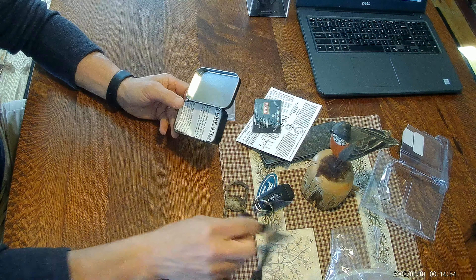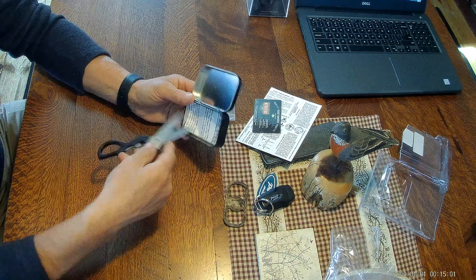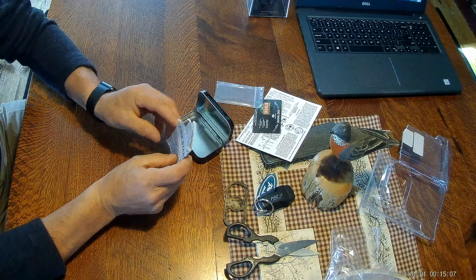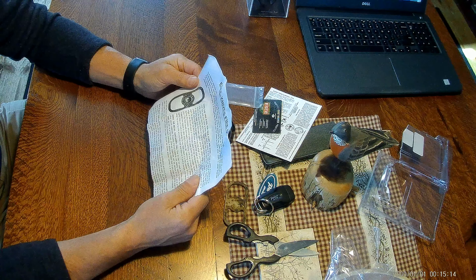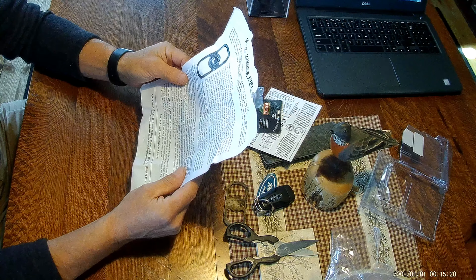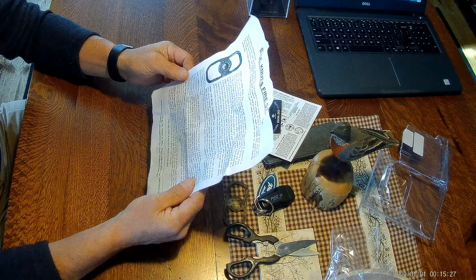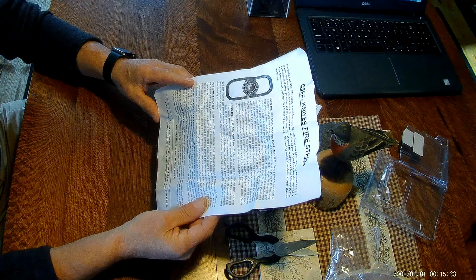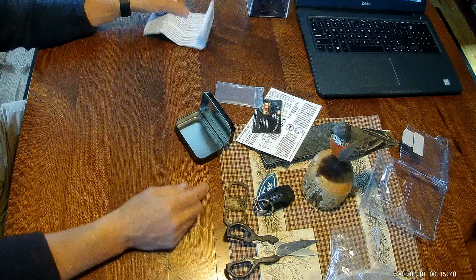Looks like it probably comes with some instructions on the back here. It comes with a product description and gives you instructions on how to use it with flint and steel, how to use the metal container for char cloth, using it as a ferro rod striker, and as a bow drill socket. It's been pretty self-explanatory.